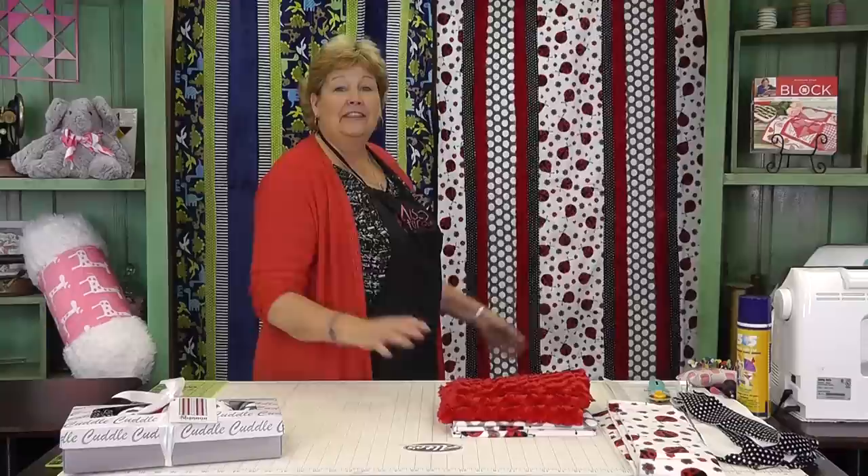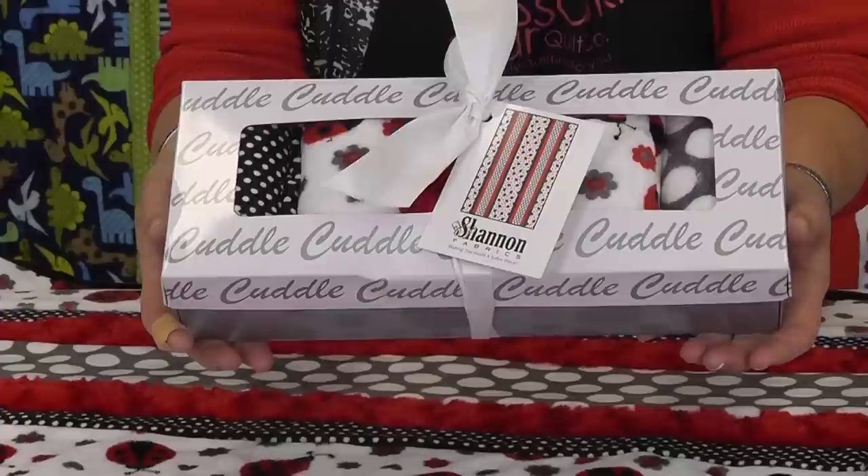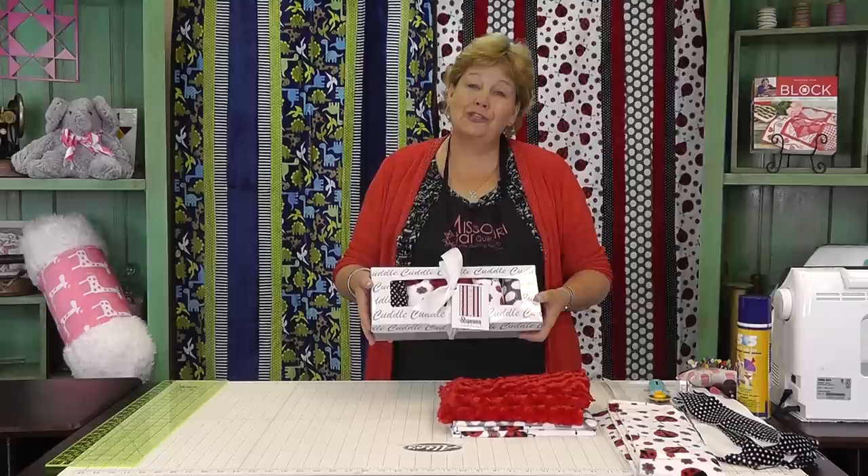This is the one we're working on today. These come in kits with lots of different fabric choices. This is how the kits look — isn't that cute? You can see the five different fabrics, and I'm going to show you how to put these together.